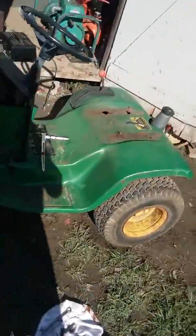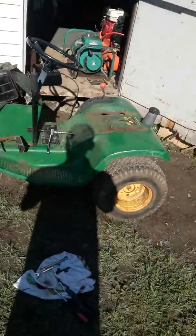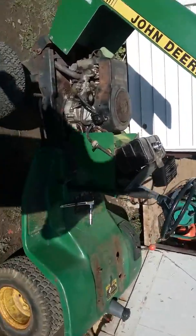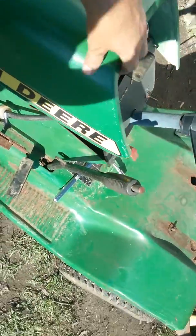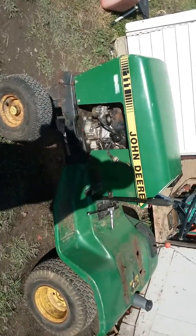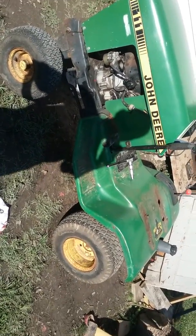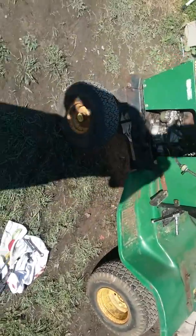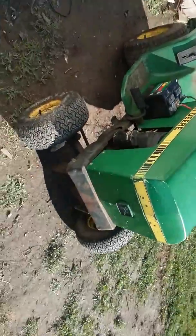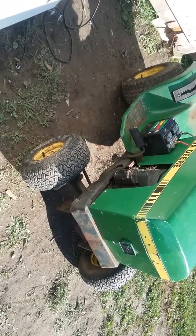Hey, what's going on guys, been a while, been busy. Doing something a little bit different today. I picked up this John Deere the other day, this old 111 here. Guy says it ain't been ran in a couple years. I got to tinkering around with it trying to get it going. I like it — it's a small tractor for sure. I don't know, I've been getting a niche for lawnmowers or lawn tractors, whatever your pet peeve is.